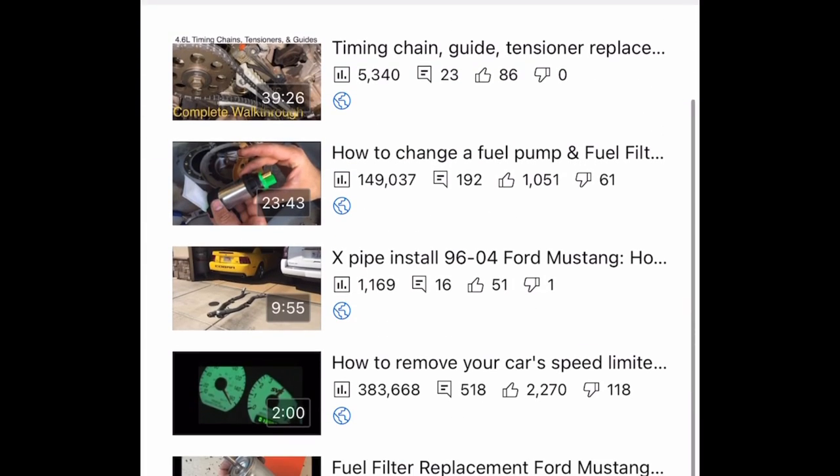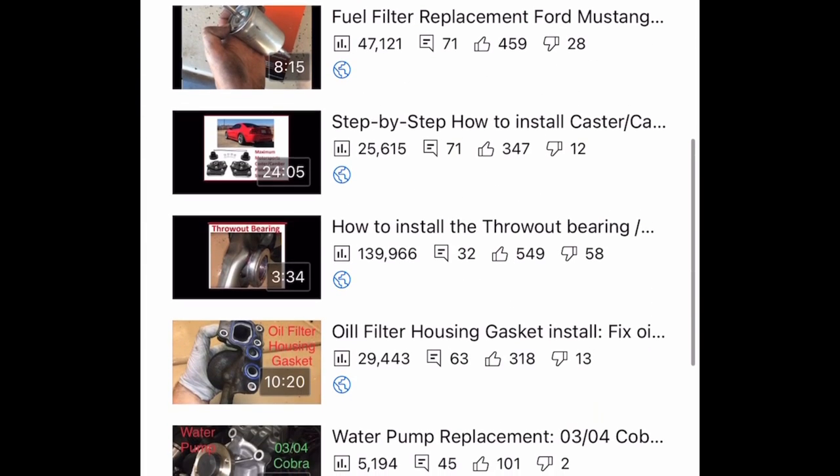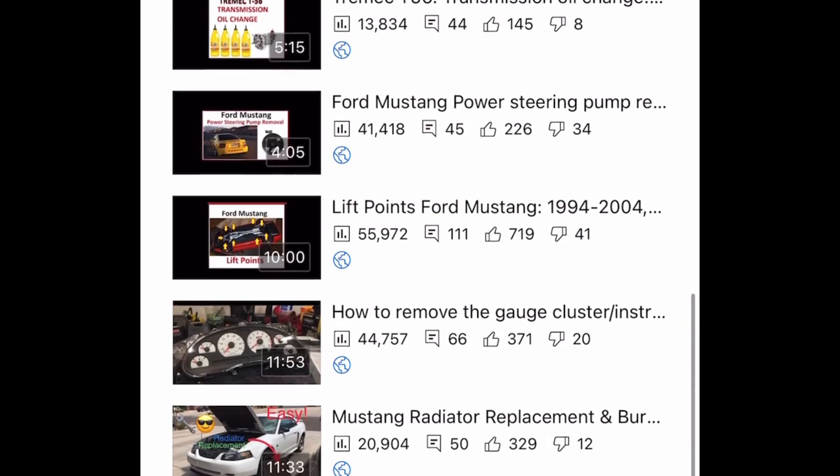If you enjoyed the video, please check the video description where I'll put a playlist to other videos that I have like this. And if you're new to the channel, feel free to subscribe. I'll see you next time. Thank you.